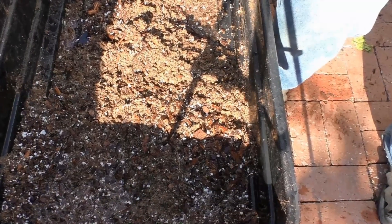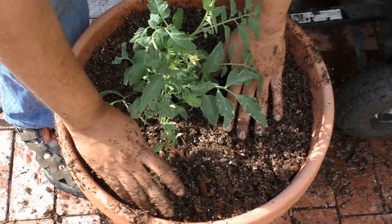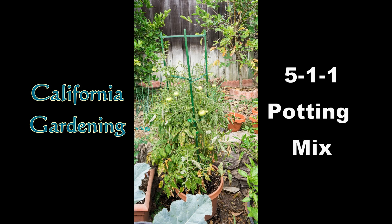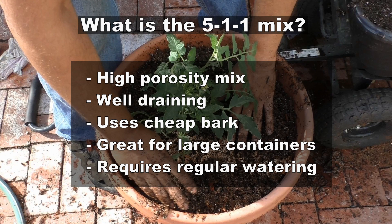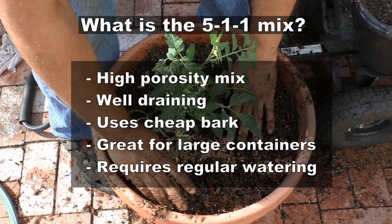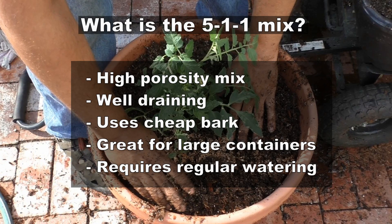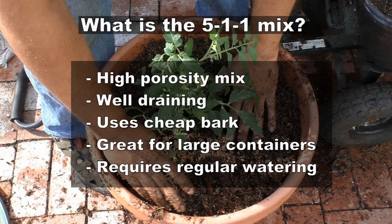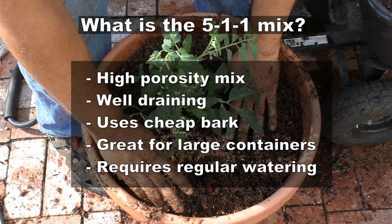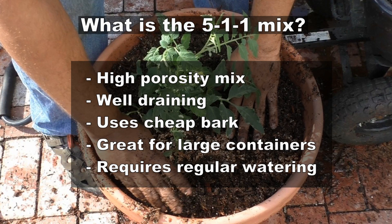A high porosity potting mix that's easy to make and cheap but requires a lot of maintenance — let's look at the 5-1-1 mix. It's a very well-draining mix which uses cheap pine bark and is great for large containers, because large containers have areas which are inhabitable for the roots, so a fast-draining mix like this proves really useful.